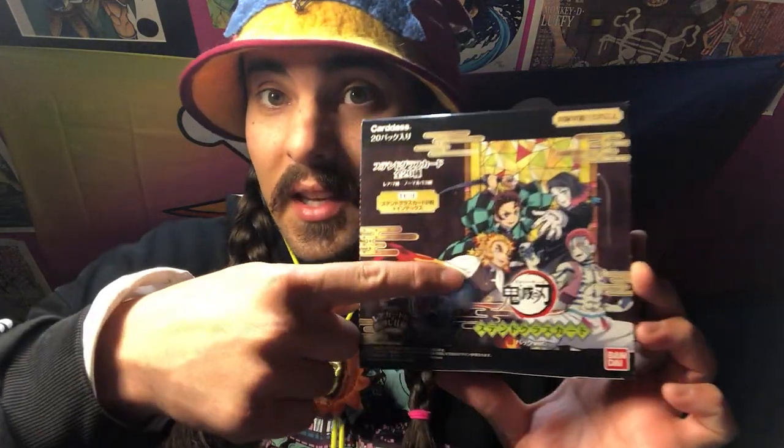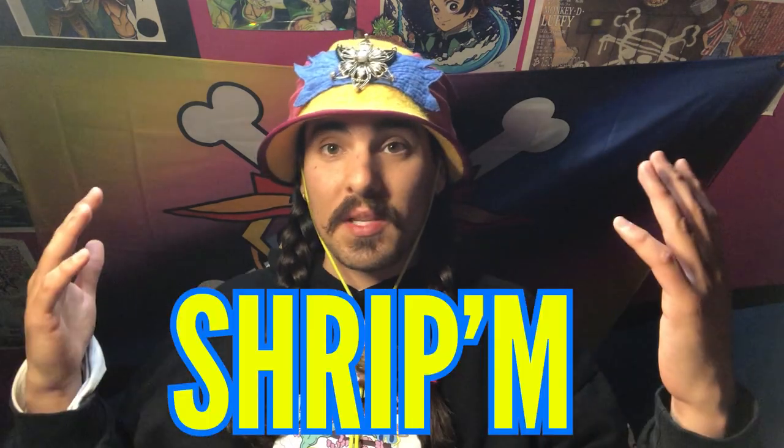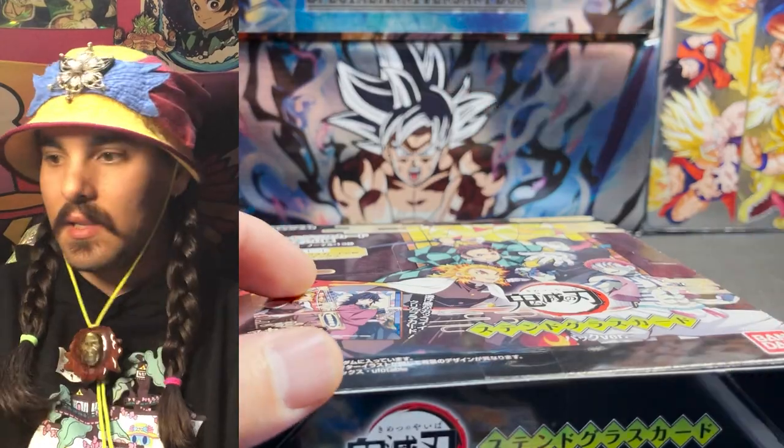You can see the flame hashira — he's the big hitter in the movie. I hope you guys are excited for this ripping adventure. If this is your first time here and you want to see pack openings every week, hit that subscription button and the notification bell, and you'll get notified every time I put up a video on Wednesdays. If you're a returning member of the Joe crew, thank you — let's jump in and rip them.